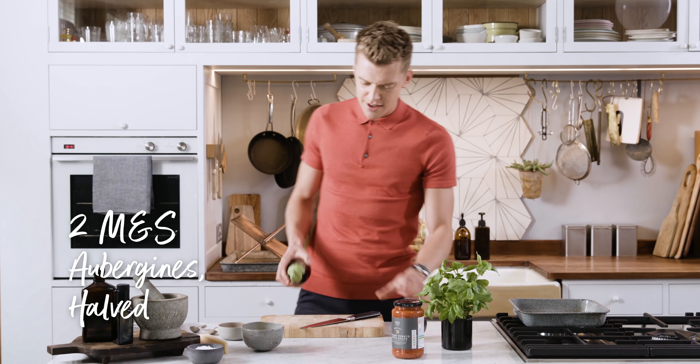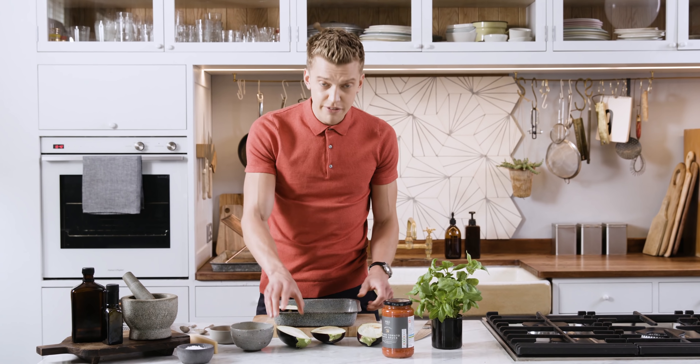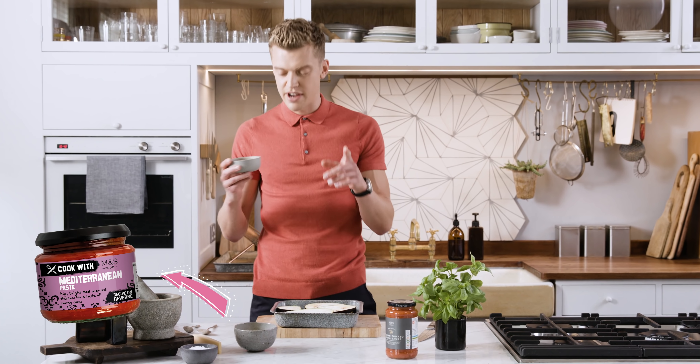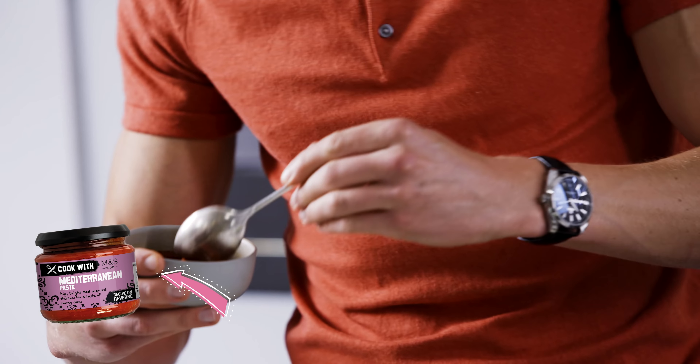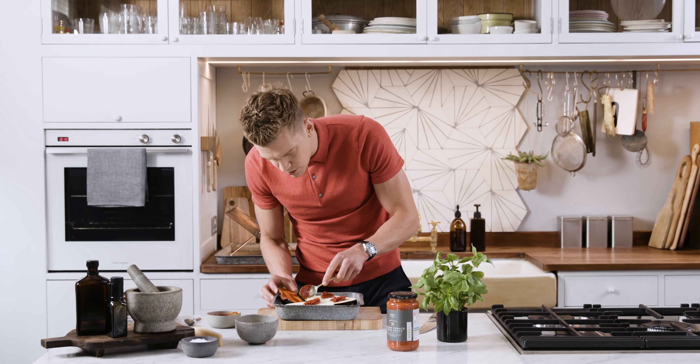I've got two aubergines — just cut them down the middle, score those, and lay your aubergines in there. Then we come to our M&S Cook With Mediterranean paste, which is made with sun-ripened Spanish tomatoes and a hint of wine. Just a nice spoonful of that, give it a spread around all the way to the edges.